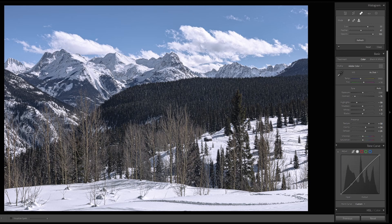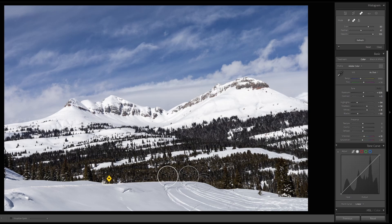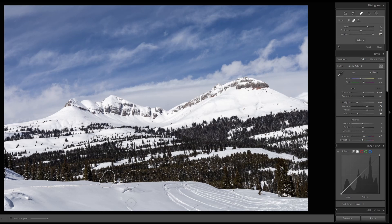Moving on to another image, we have some road signs I would like to remove. You can resize the brush to cover the whole area and click over what you'd like to repair — it took a sample there. Press the H key to hide the interface and that looks pretty good. You can also use a smaller brush and hold down and paint over the area you'd like to repair.